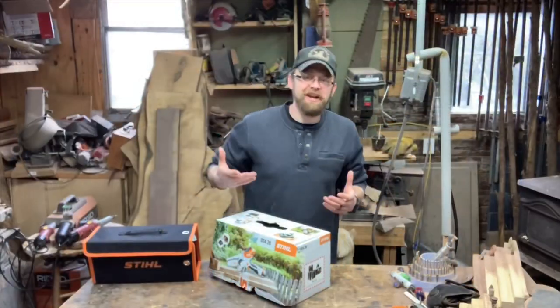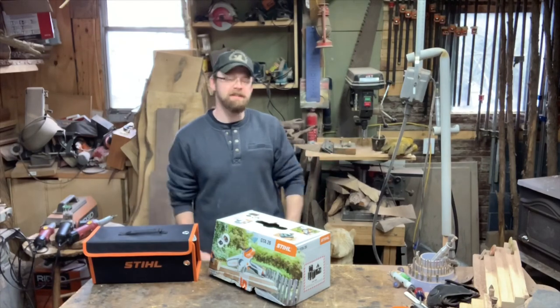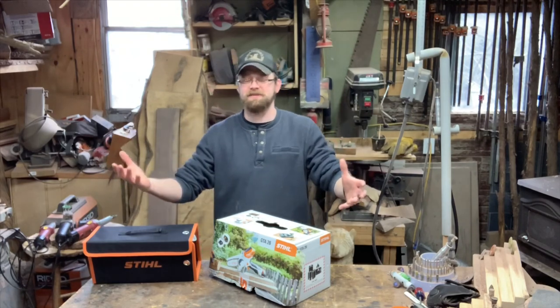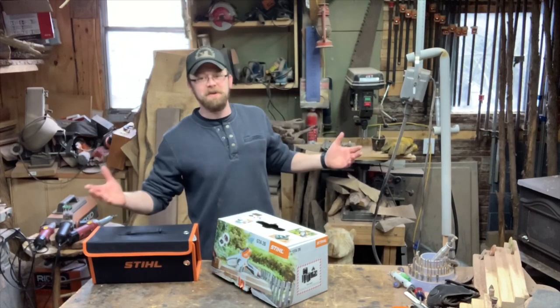Hey guys, welcome to the channel. Pretty excited — just got a new saw, a new toy, like 30 minutes ago and had to set everything up and shoot a video so I could share it with you guys quick. I was kind of excited about it, so be sure to stick around.